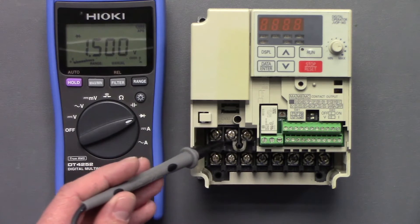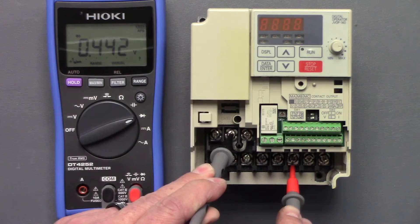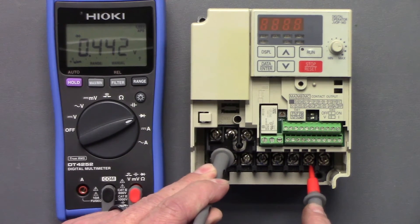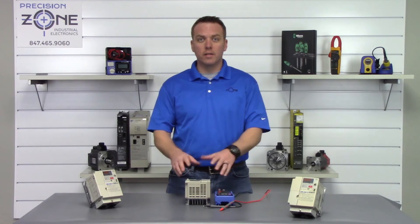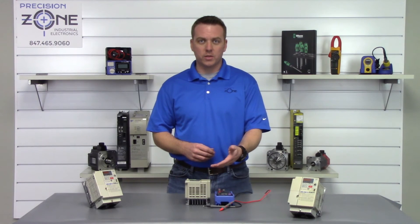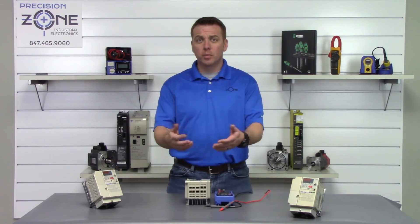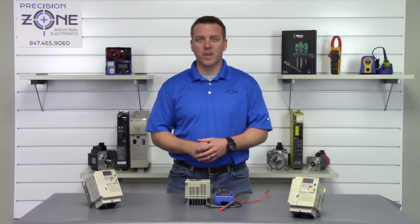We swap our leads, taking the negative side of the multimeter and putting it on the positive side of the DC bus: 0.44, 0.44, 0.44. This specific drive passed our static test. If you perform this test and yours passed too but you're still having problems, please reach us at precisionzone.com — we'd be more than happy to help. Thanks for watching.